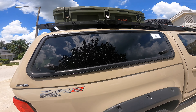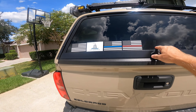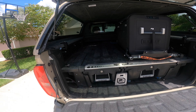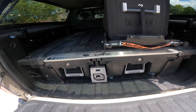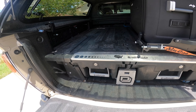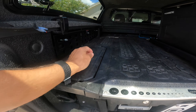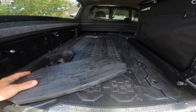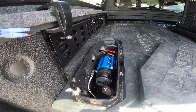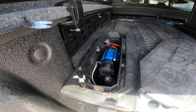Moving towards the back, I have the ARE topper which was on before. Inside the bed I have the Decked drawer system, which works out really well — I got the lockable options so these lock up nice and allow me to store all my tools and everything. Over here on this side in an ammo can I have an ARB twin air compressor, which allows me to air up, air down, and all those nice things on the trail. It fits perfectly.